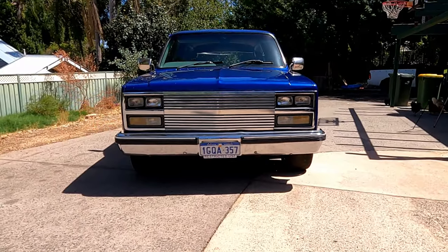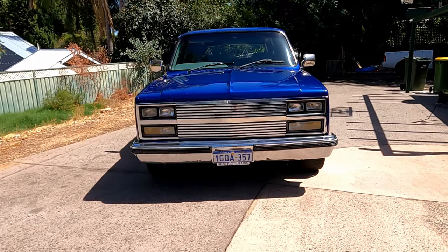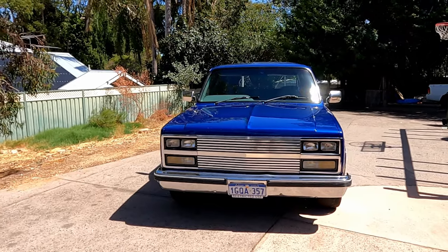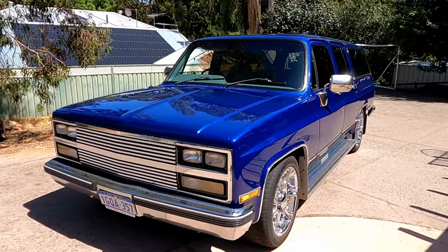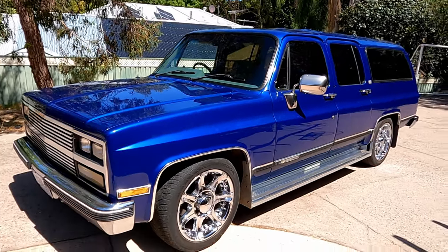So this is a 1989 Chevrolet Suburban. And how long have you had it for? Since 2018 — I bought it late 2018. Was it pretty much like this when you got it? Pretty much exactly the same. The only thing I've really changed is the wheels. Originally it had some tall cheese cutter 16-inch rims, so I picked these up on Facebook Marketplace.